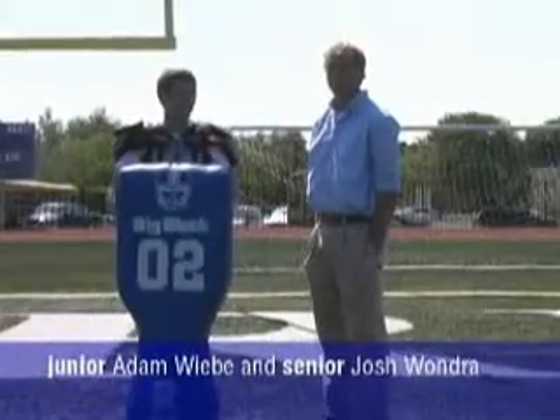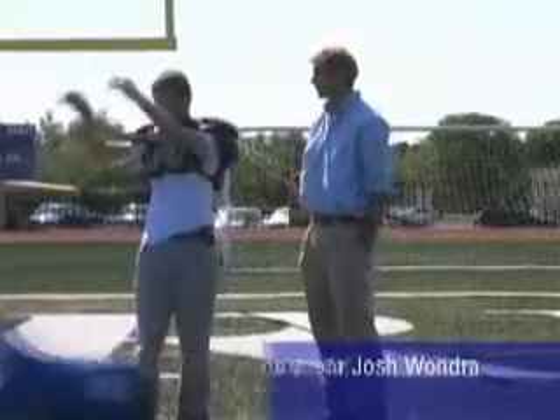Hi, I'm Adam Wiebe, here with Josh Wunderer, and this is how to tackle. Actually Adam, this is how you tackle.